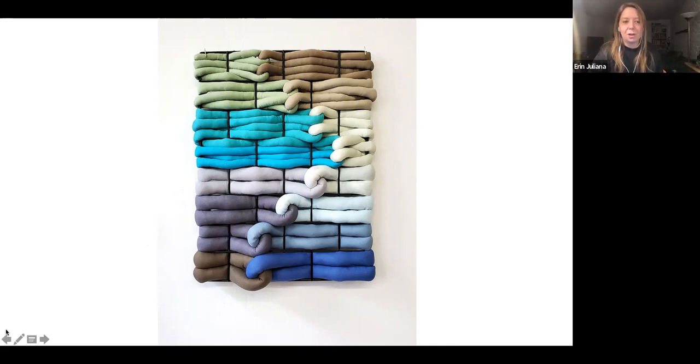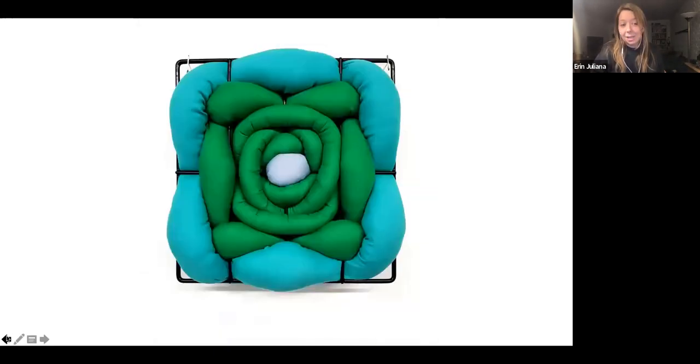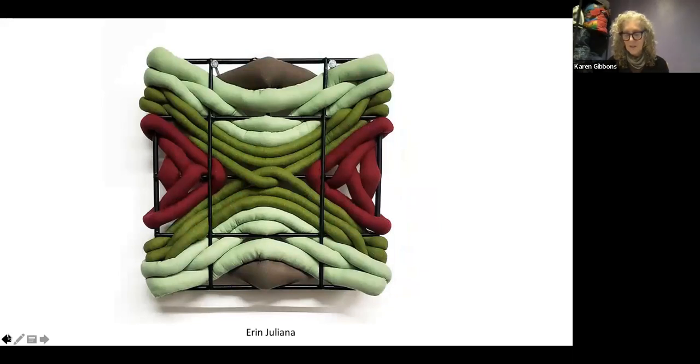In terms of pros, from a practical standpoint with hand sewing — such a labor-intensive process — working small is helpful. I can work through ideas more quickly. I love picking a theme and working within a series. The cons: sometimes smaller pieces won't have as much emotional impact as a piece closer to human scale, especially since the concepts I explore in my work are very bodily.